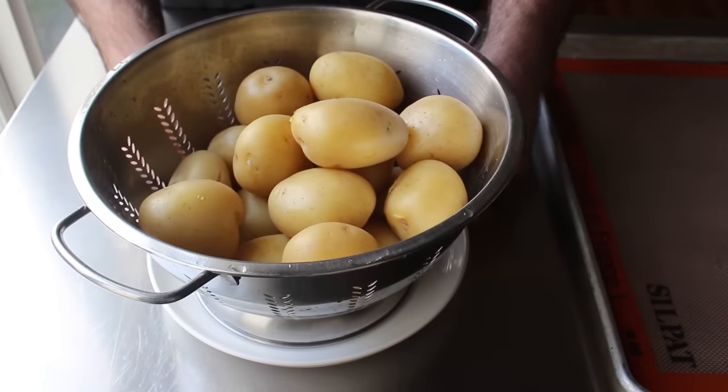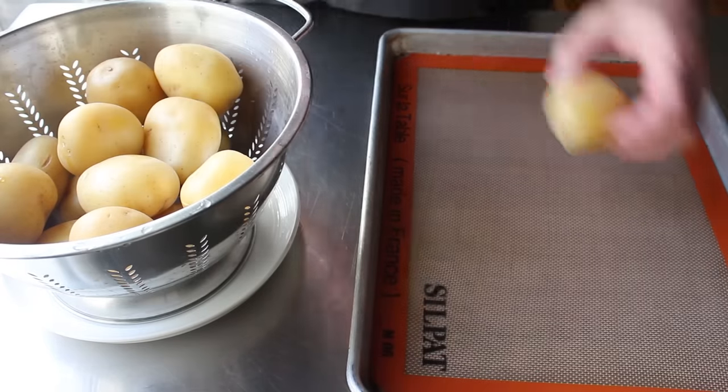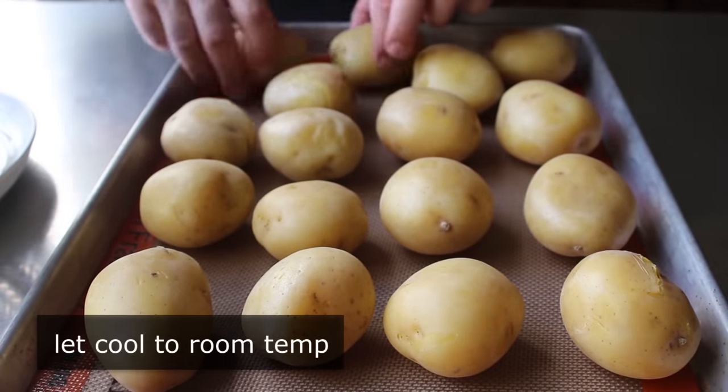As soon as they're cool enough to handle, we'll go ahead and transfer them onto a sheet pan, which will allow them to cool a lot faster. We want these to cool all the way down to room temperature before we refrigerate them.